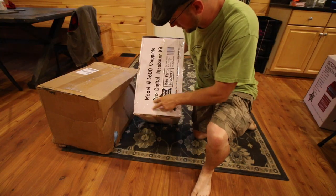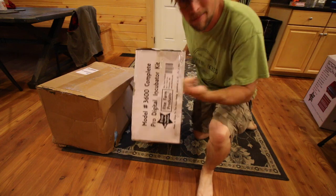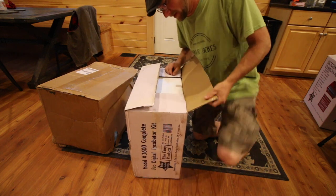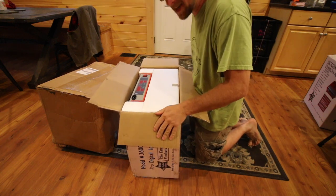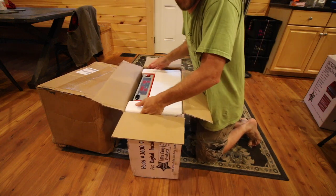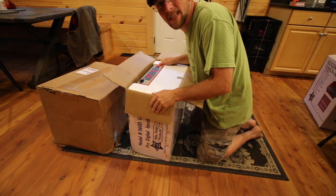Alright, so this first one right here, it's the Model 3600 Complete Digital Incubator Kit. Let's open it up and see what it comes with. We'll get to the other box later on. I'm pretty excited about this incubator because the other ones we have aren't working. We're on our second batch of Icelandic eggs, day 20.